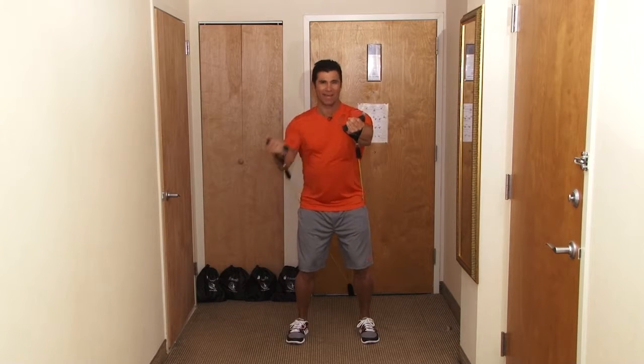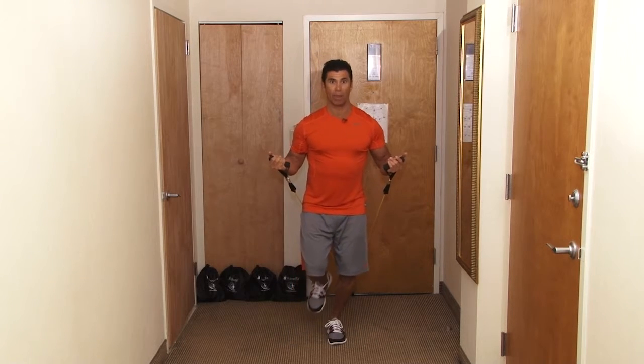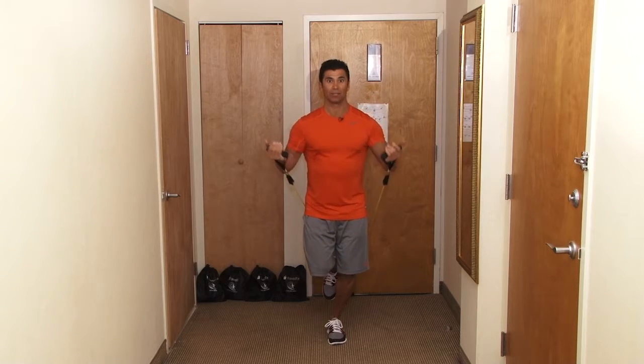Now to change it up a little bit, we're going to do one arm at a time. Now to really challenge yourself, you can add another band if you like, but I want you to balance on one leg, come straight up — working your abs and the lower part of your chest.